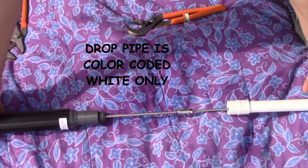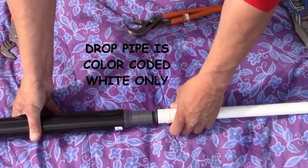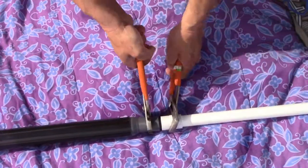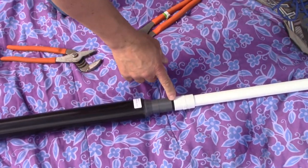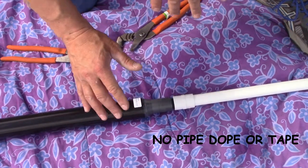Slip a white drop pipe section over the pump rod and thread it onto the pump. Hand tighten and do not cross-thread. Tighten with two channel lock pliers. It's actually advantageous for the pipe joints to leak slightly, so we do not recommend putting pipe dope or Teflon tape on the threads. Superman tight is also not needed.